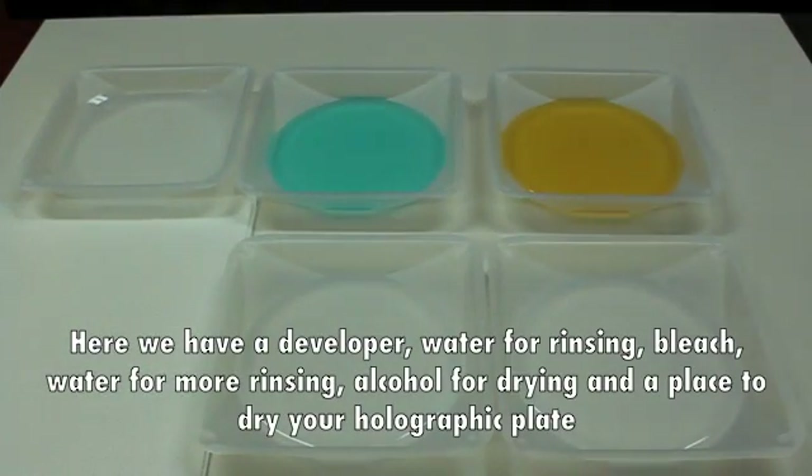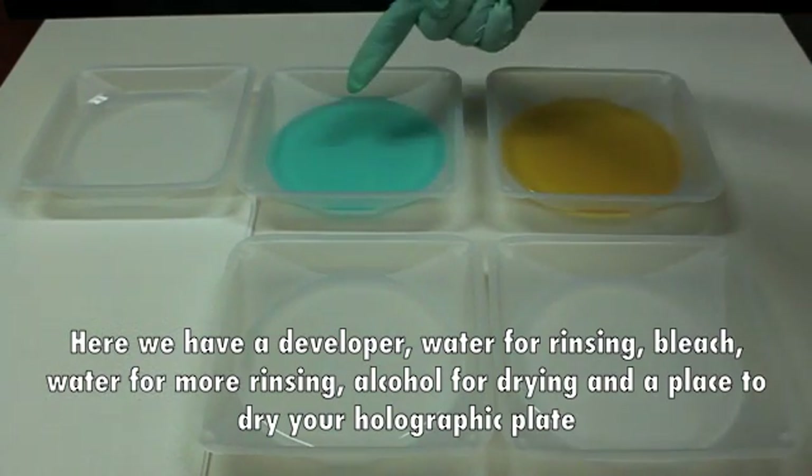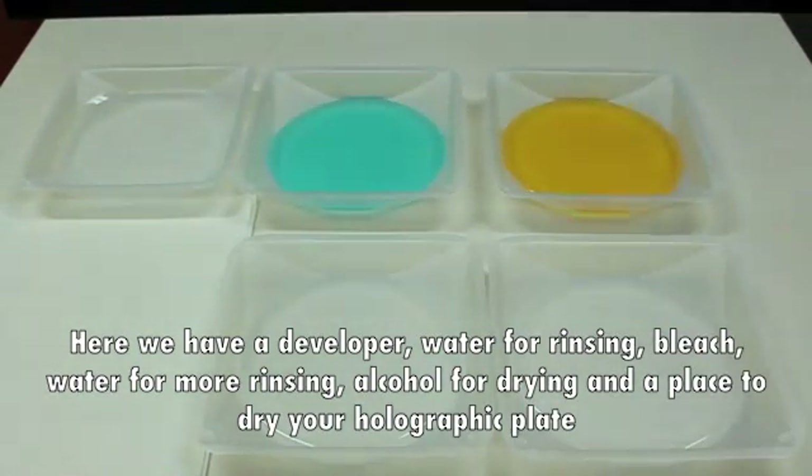Developing and Drying. Here we have a developer, water for rinsing, bleach, water for more rinsing, alcohol for drying, and a place to dry your holographic plate.